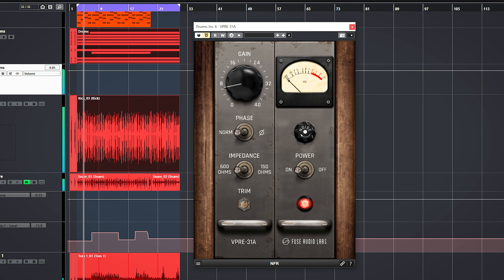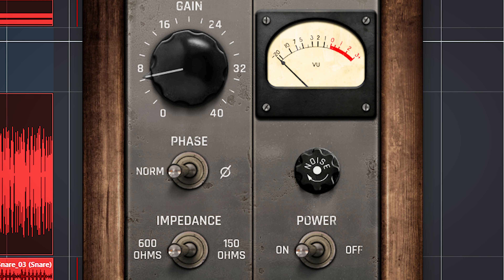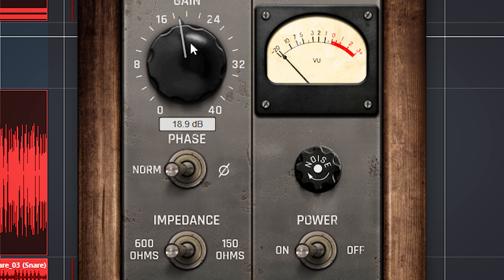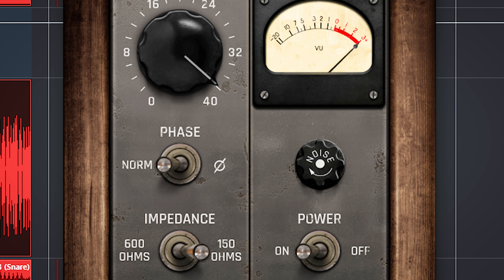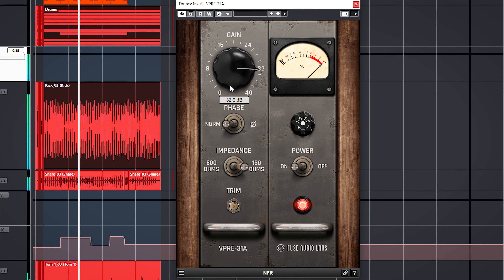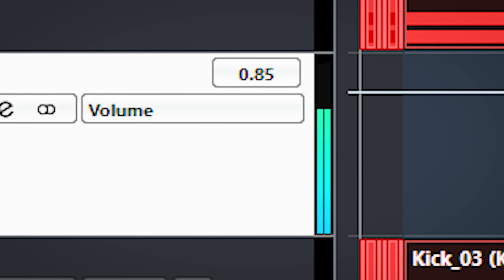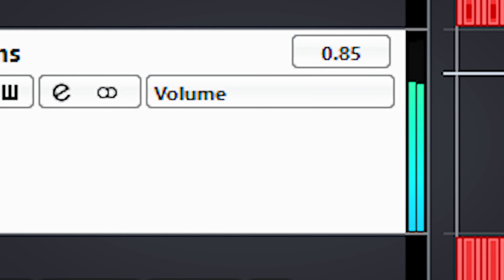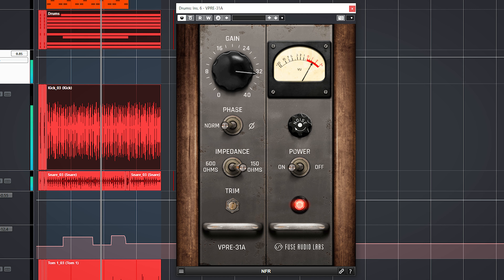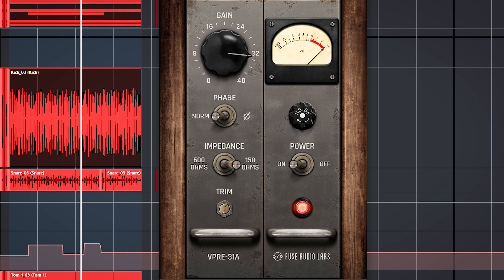If you use the preamp on the drum bus you can really drive the plugin until it starts to clip and saturate. Of course this is pretty much overdone now, but the drums sound really loud. When you look here you'll see the loudness is all done by saturation and internal limiting in the plugin — the audio peaks are not increasing. This means you can use this preamp as a bus limiter where it also adds saturation and aggressiveness while increasing the loudness.